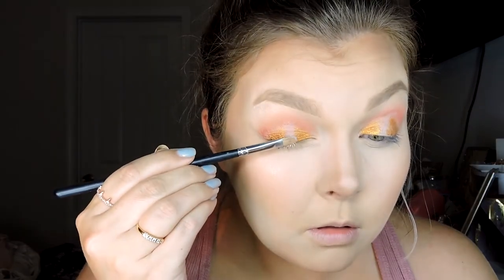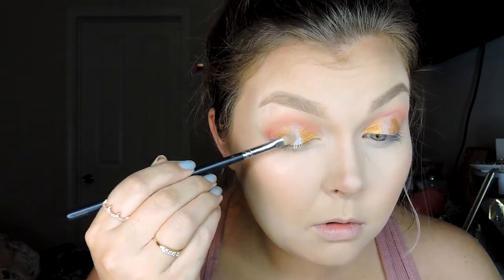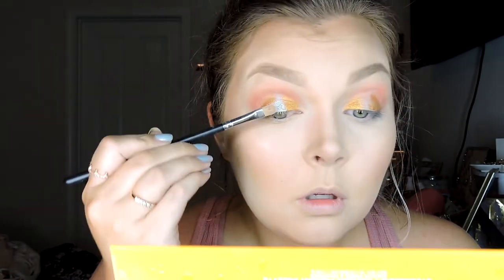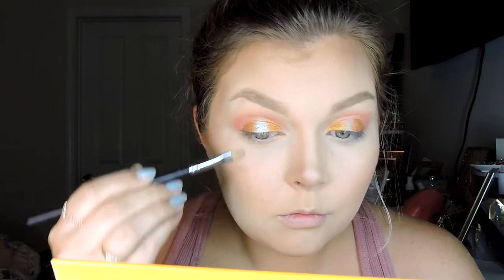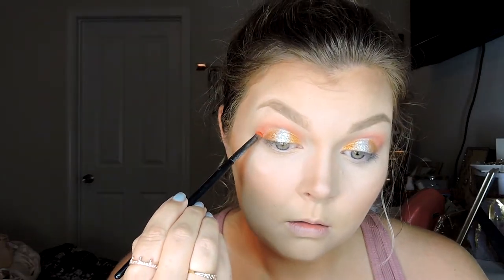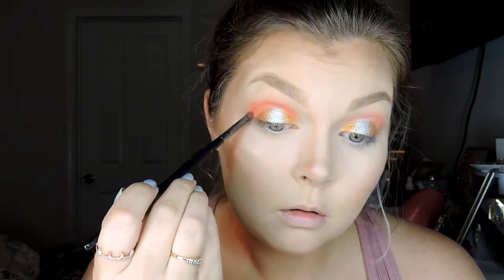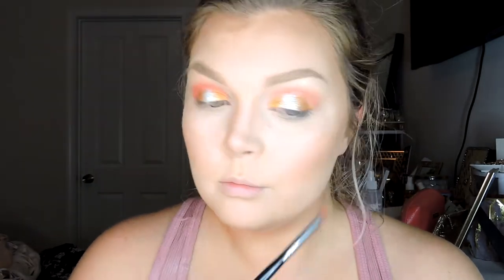Then we're going in with this super silver color — it is Divine in the palette. Taking that same brush, we're just pressing that color right in the center. You want to take it a little bit over the gold color so there's no harsh lines — you want a really nice transition. Just keep packing that color on. It is super intense, and my brush is dry by the way. I did not wet it for either of these shadows — that's how intense they are. Next we're going to go back in with the shade Bitch to intensify the crease. I'm going in with a Morphe E36 brush, using windshield wiper motions and dragging the color slightly to smooth over any harshness from the metallic colors.